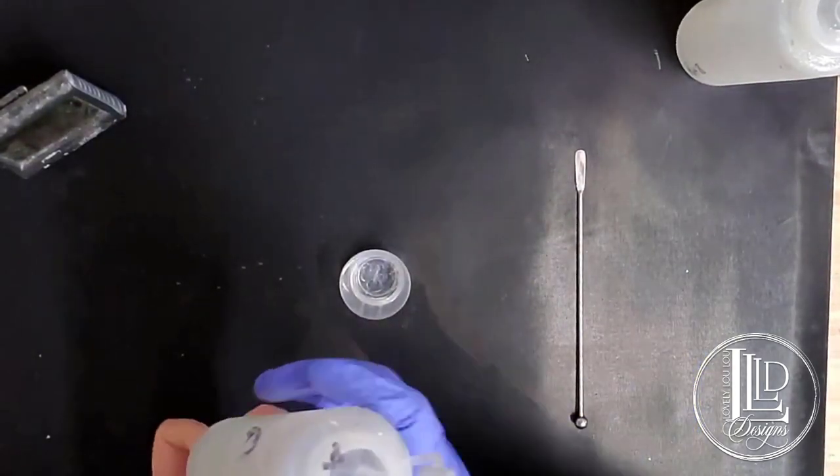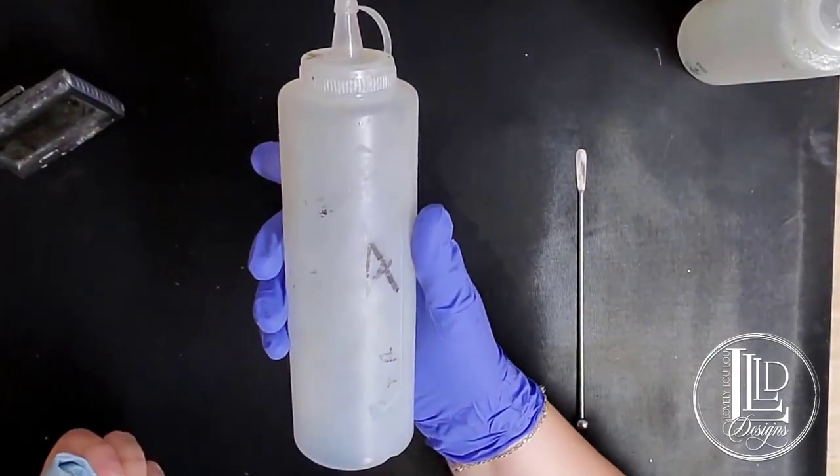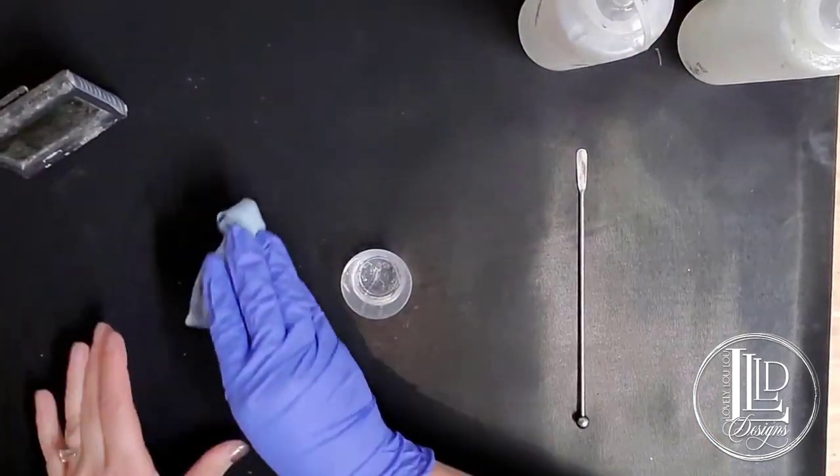I just transfer my epoxy into these bottles that I got at Dollar Tree, and I just label them A and B so I don't get mixed up.